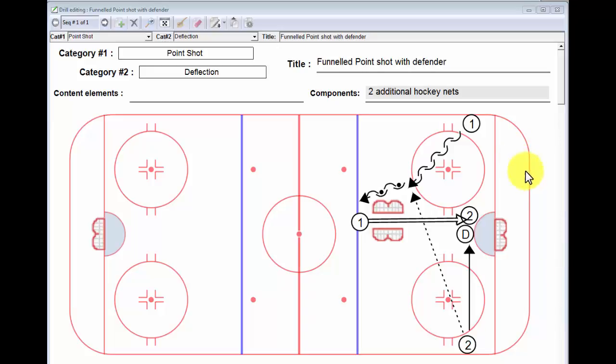So essentially what we have here is player number one, who's actually going to be taking the point shot, starts on this side of the rink. We already have a defender in front of the net to start with, and later on you'll see it's cyclical. The third player is going to become the player that makes the pass but also then goes to the front of the net and deflects the shot.